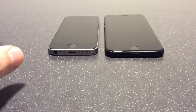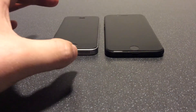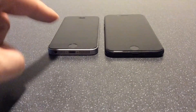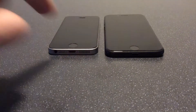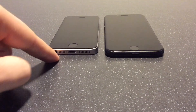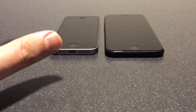It wouldn't necessarily be fair to compare the two in terms of the physical, because this one is four years old, this one is less than a month old and has had serious wear. But we're just looking at the practicalities of it and the ease of use. The quality of this video won't be as good as past ones because I'm recording on the iPad Mini 2 — it's the only other thing I can record on, as my usual device is the iPhone SE one.